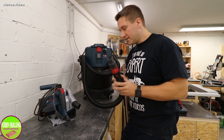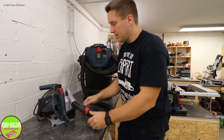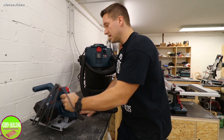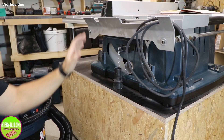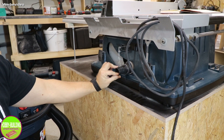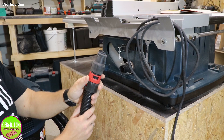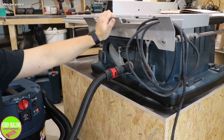Ich habe hier einen 35mm-Adapter, der passt wunderbar in die Bosch GKT55GCE, eine Tauchkreissäge – habe damit auch schon geschnitten, passt. Auch an der Tischkreissäge GTS10XC passt dieser Adapter. Ihr habt hier so einen Stutzen mitgeliefert, den schiebt ihr rein – zack – und auch hier passt der 35mm-Adapter wunderbar rein. Jetzt könnt ihr sauber damit arbeiten.